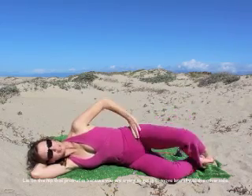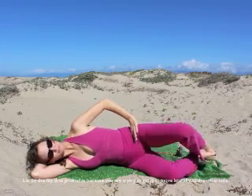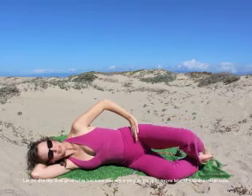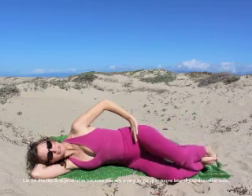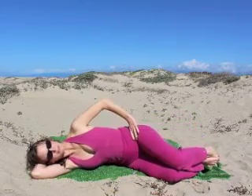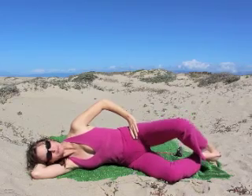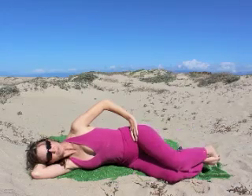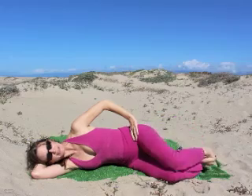Knees together, knees apart — keep the ribs lifted. Down and up, down and up. Let's do 6 more: down and up, 5 and up. Keep the ribs lifted. 4 — if you're a 3 curve, you're probably on the left hip doing this. 2 more: 2 and down, 1 and down.